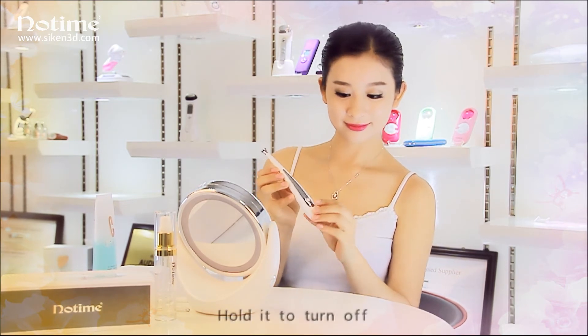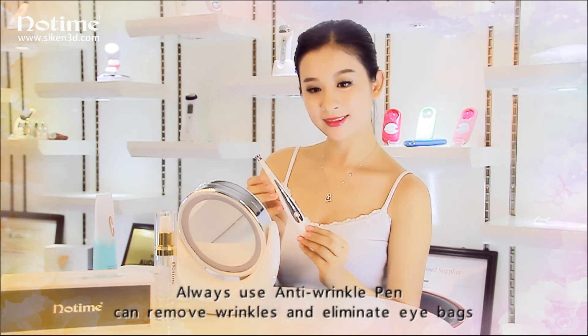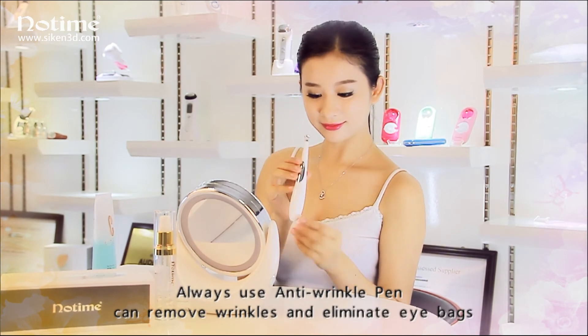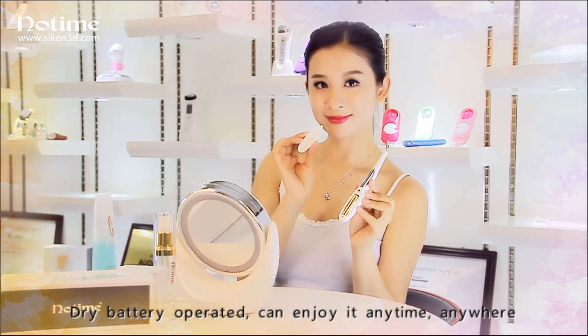Hold it to turn off. Always using the anti-wrinkle pen can remove wrinkles and eliminate eye effects. Dry battery operated.